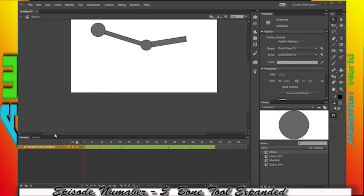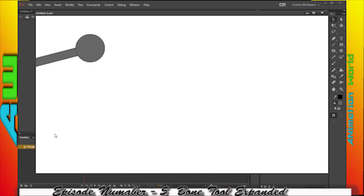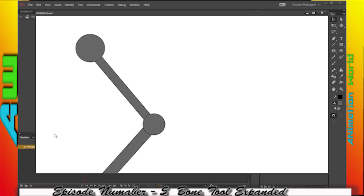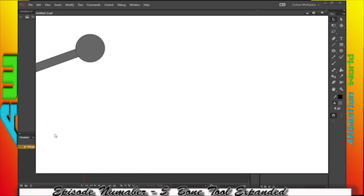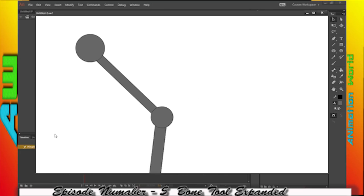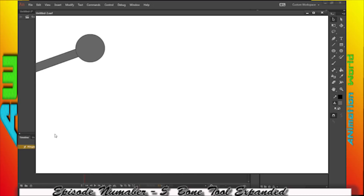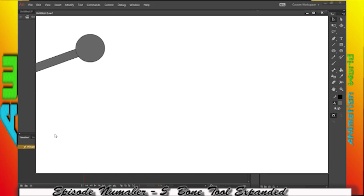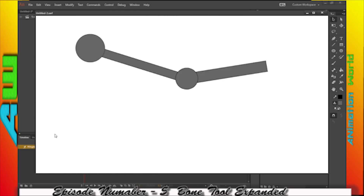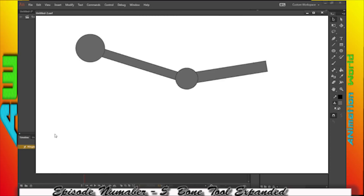I'm going to play this back again — that worked. If you have parts that explode on here, use your free transform tool and just place it back into position for that frame, and it should fix it for every other one. This is what I got — turned out pretty cool. A really basic, simple animation of a hinged joint.